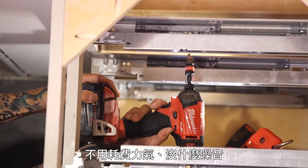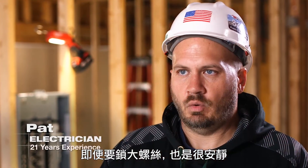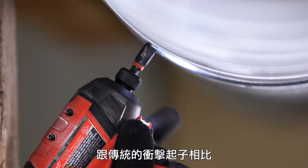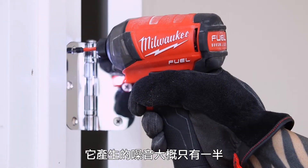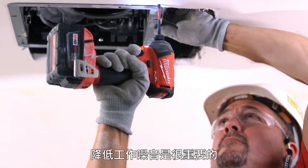The Milwaukee Surge is effortless — there really isn't any noise. Even if we go to a larger bolt, it's always quiet. I would say that the Surge has to be half as quiet as a traditional impact. If I'm working in an occupied space, it's important that they don't have to hear quite as much noise.